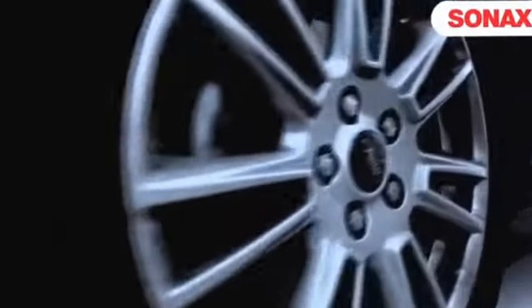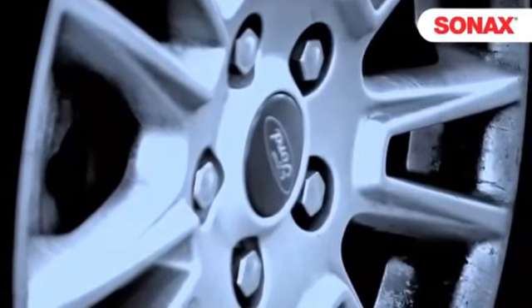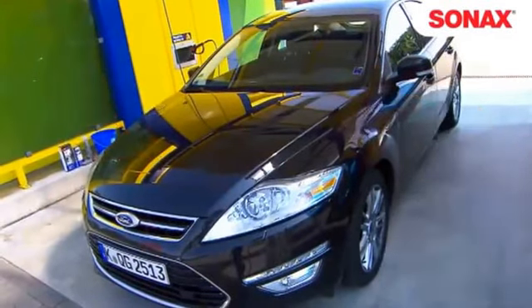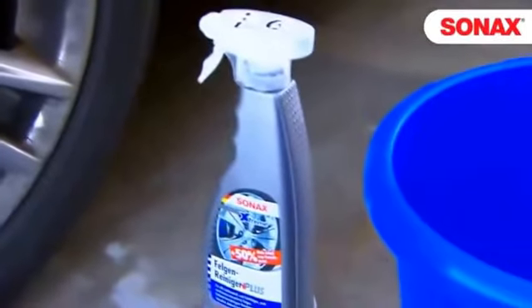The days are getting longer and summer is just around the corner — time to think about spring cleaning. Lars Bussemann is editor at AutoBuild and responsible for the advice section. The 35-year-old knows the tips and tricks to bring alloy rims back to shine after the winter.